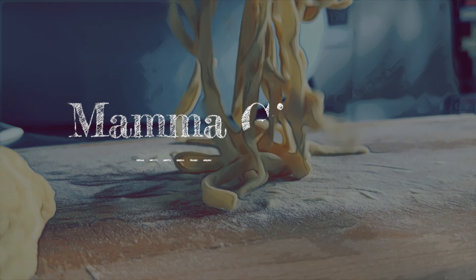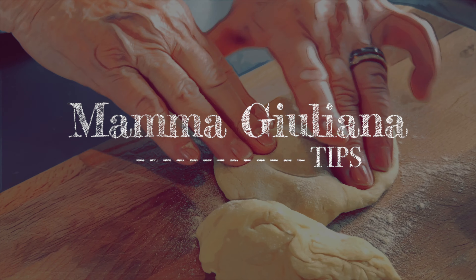Hi, I'm Mama Giuliana. My tip today is how to make ravioli.